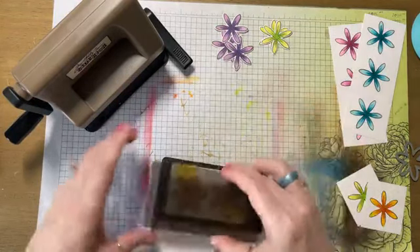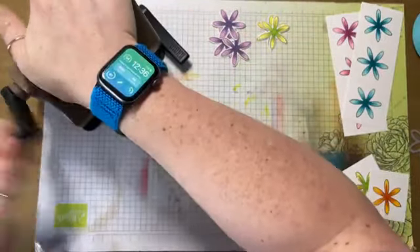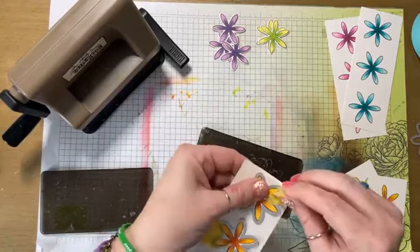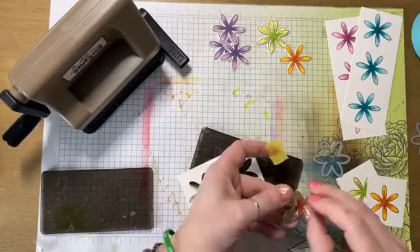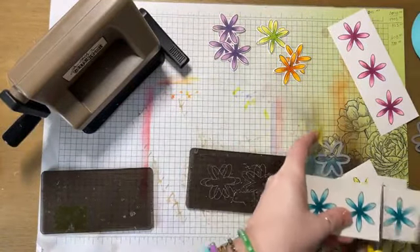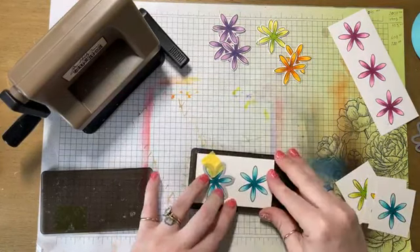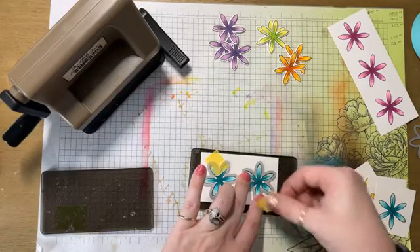You can hear the 3D printer in the background. I have not stopped printing for the last 72 hours-ish — literally been printing since I've been home. I'm making all the glue holders, the Rabbit Hole Designs embossing brush holders. I didn't realize it, but my embossing brush always falls over. I had it sitting in one of my honey bowls and it always falls over. On a whim I picked it up and put it in there and I was like, oh my gosh, it fits perfectly.